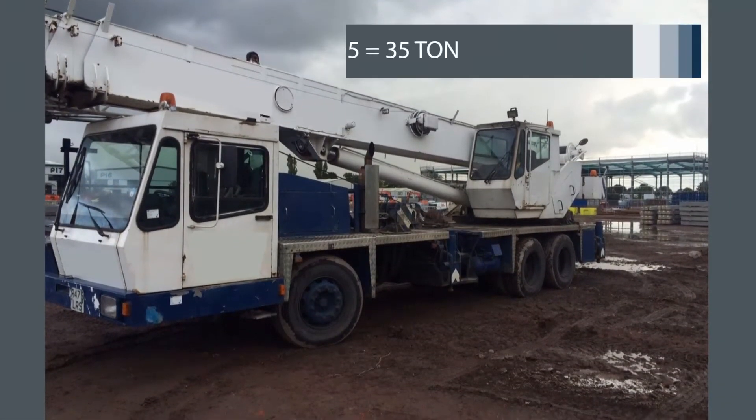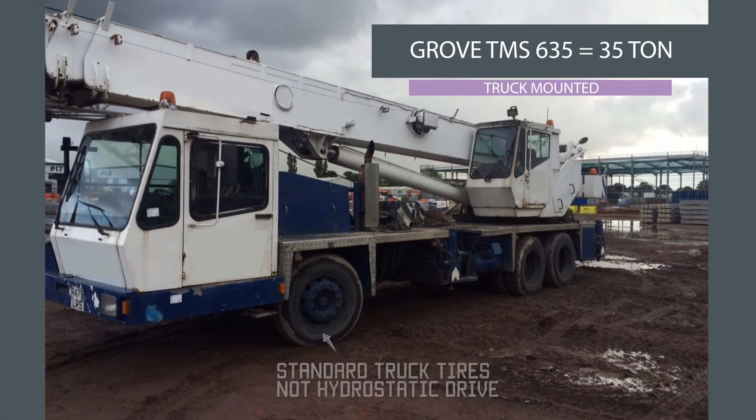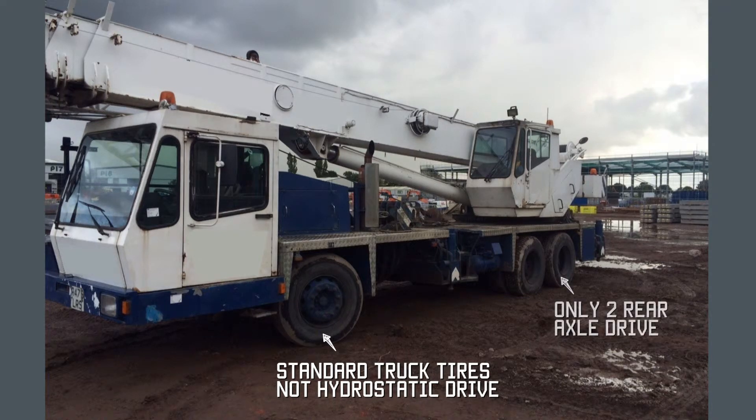This is a Grove truck mount crane — it does not have hydrostatic drive. It has a standard truck chassis with an engine and prop shaft driving the two rear axles, making it much simpler to maintain. Areas such as Africa often prefer it. It has a single front cab, not a double, and a top cab, probably with a single engine. On cranes with a double engine, you get a kilometres reading for the bottom engine which drives the wheels, and an hours reading for the top engine which drives the crane.